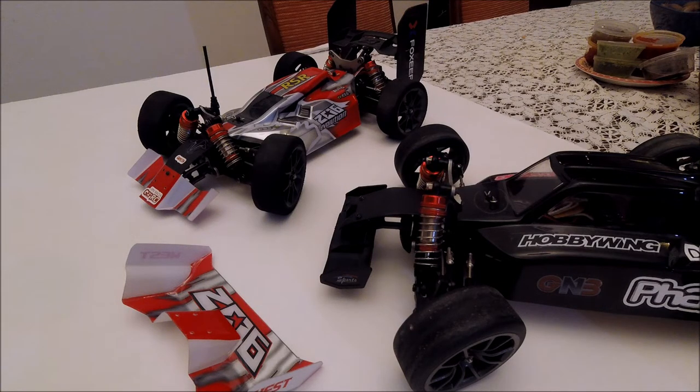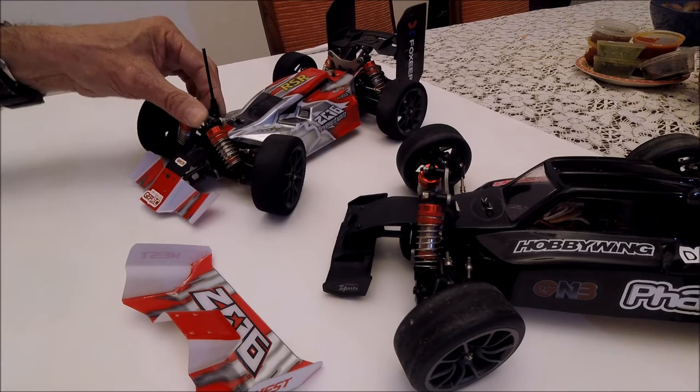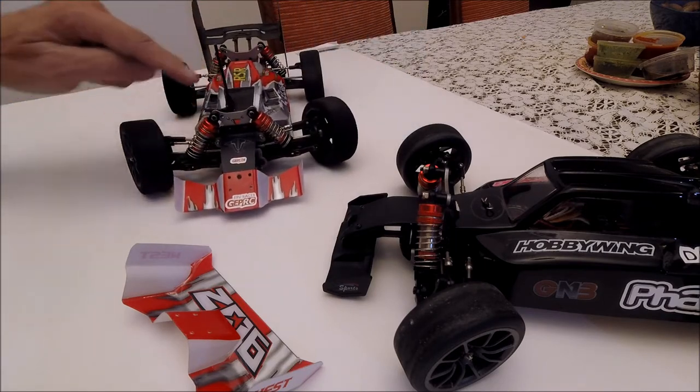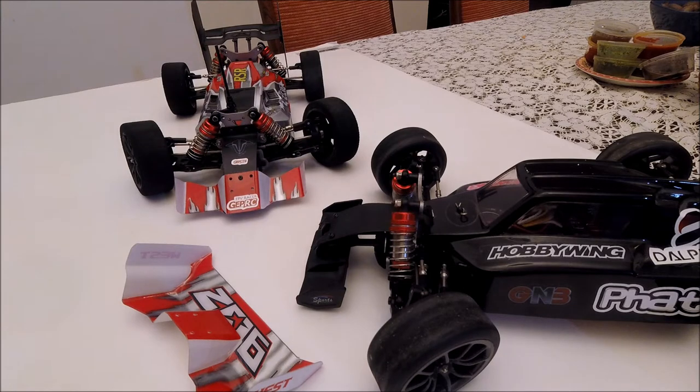Hello and shalom everybody! As the title suggests, we are talking about front wings. I've put together my team of WLTOYS144001 cars, which I've added some nose gear to. I think something is missing in the front — it's like not complete — so I'm going to show you how it is easy to create a front wing which also looks good and is a bit effective.